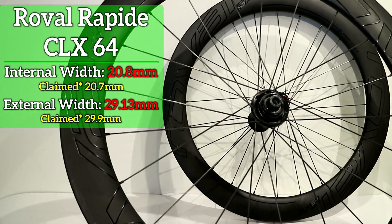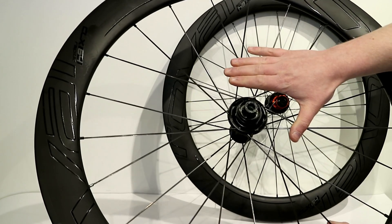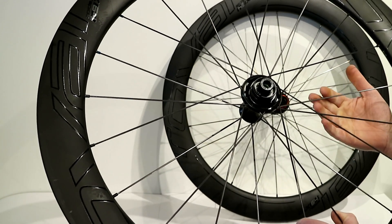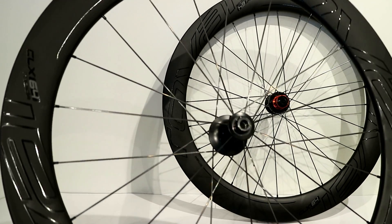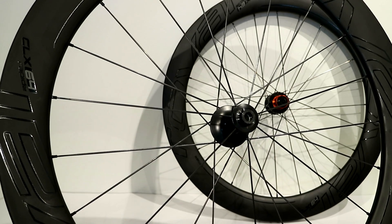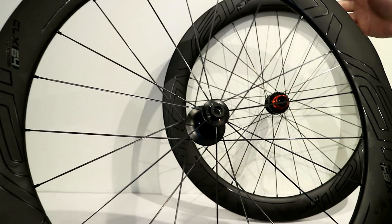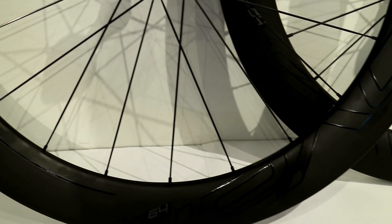On the front wheel, it's laced up using a three cross pattern on the braking side, and then on the non-braking side it's actually radially laced. It does run 21 spokes, and these are DT Swiss Aerolight spokes — really lightweight aerodynamic spokes on the wheel.